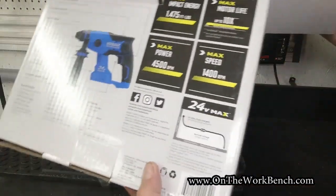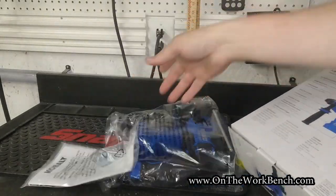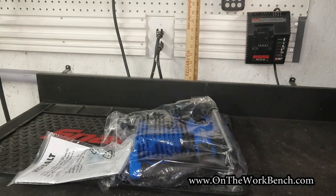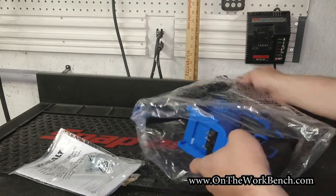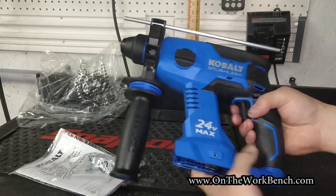So let's see what you get with this tool when you buy it. We get the tool — there is no battery that comes with it. We get a manual and a belt clip. I find a belt clip to be interesting on this tool because carrying a tool like this on your belt is a bit of an odd proposition.